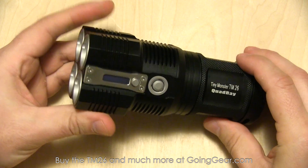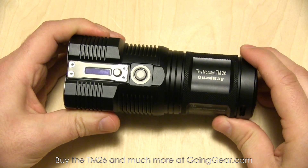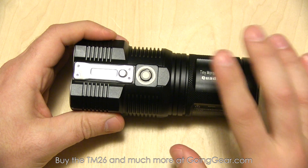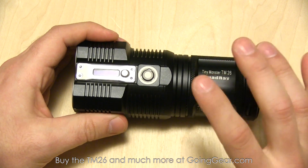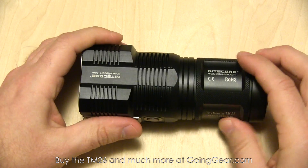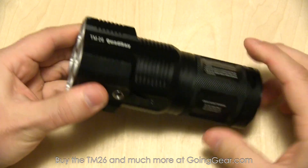It's better than the TM11 and TM15, but it's not going to be like a kilometer thrower like some of the O lights. Honestly I have to actively search for a place that's even 400 meters for me to shine a light, so this would be useful for most people out there.